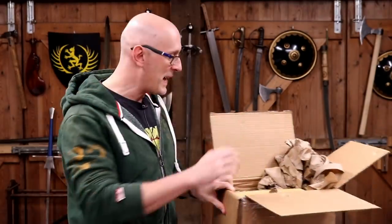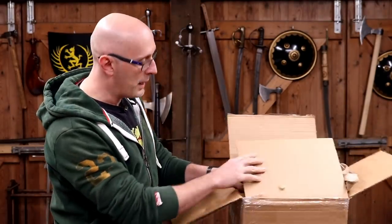So there's the box - three things inside. This isn't going to be a review; it's going to be first impressions. The reviews, testing, and cutting will come later. Cass have sent this very well packaged up.